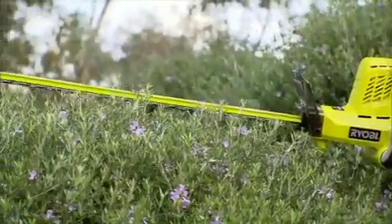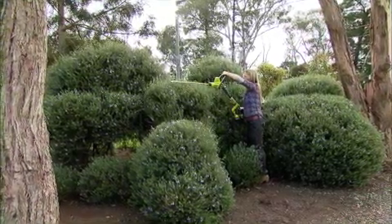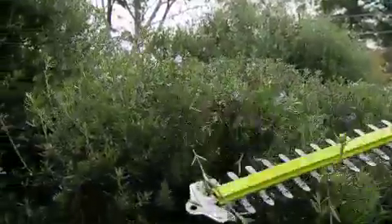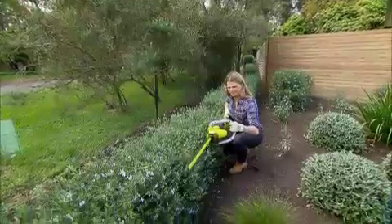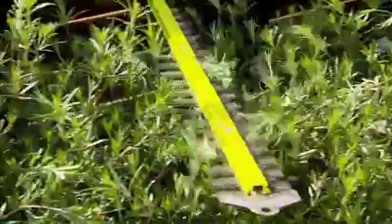It's got a 500mm dual-action blade and 16mm cutting capacity. In simple terms, that means it can power its way through quite sizeable stems, so you can use it on anything from newly established plants to one of those big old hedges.